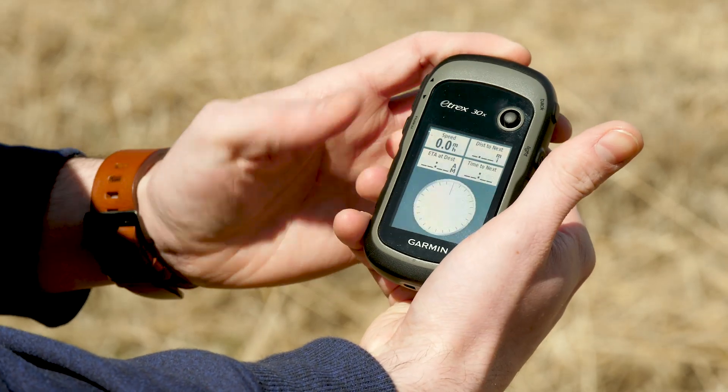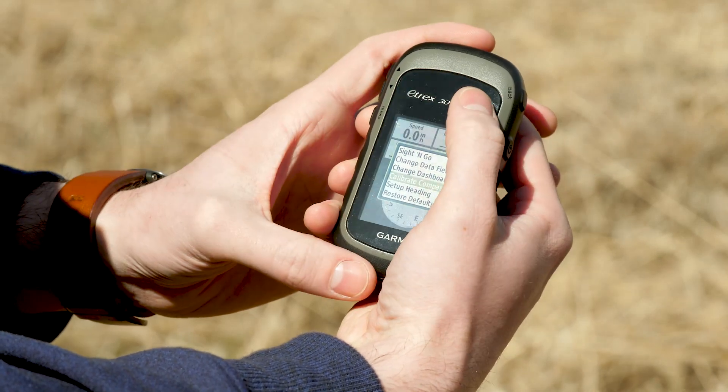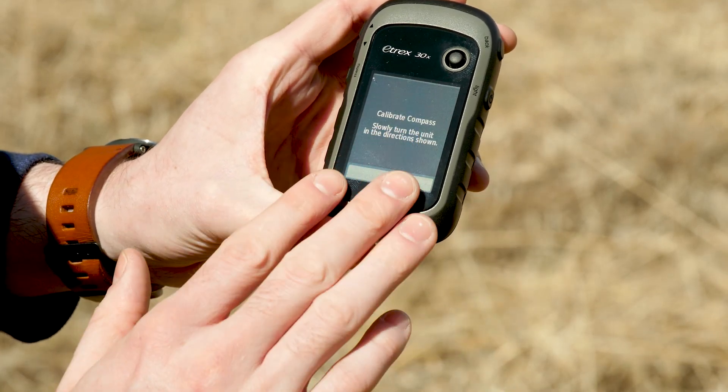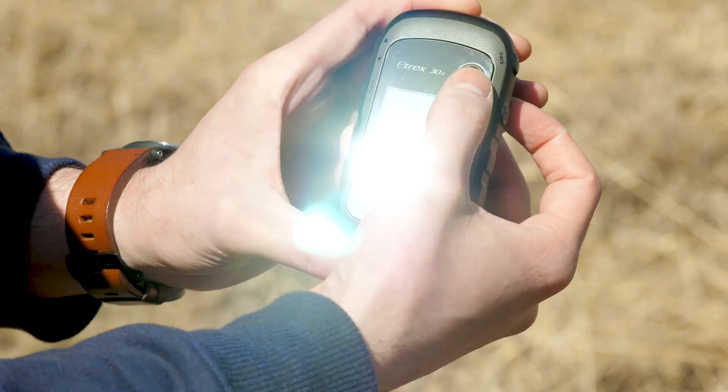Down and click. Now, from the compass screen, we want to select menu and then calibrate compass. It's going to give us a couple different options here. It is important to note that you orientate the device in the same way you are seeing on screen, and when you start this process,